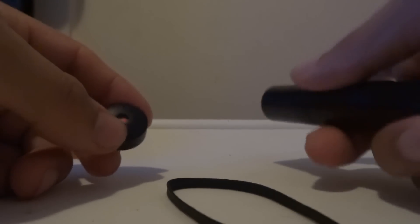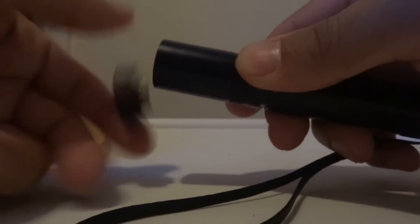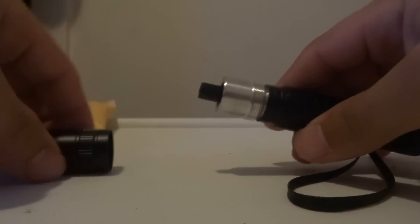You screw this off and this is just a regular laser, but when you have the star cap on and point it at a wall you can spin it and it shows little designs. So it's called a star cap. The laser comes apart — take off the star cap and then take off the other main piece.